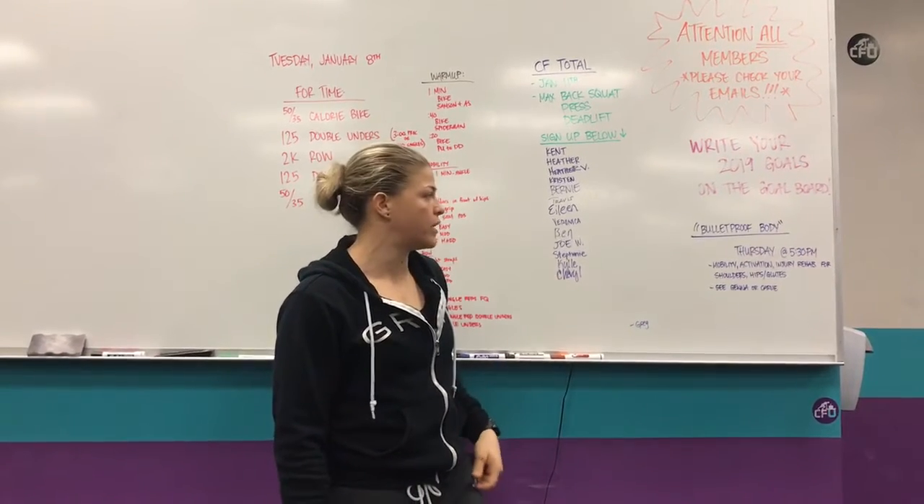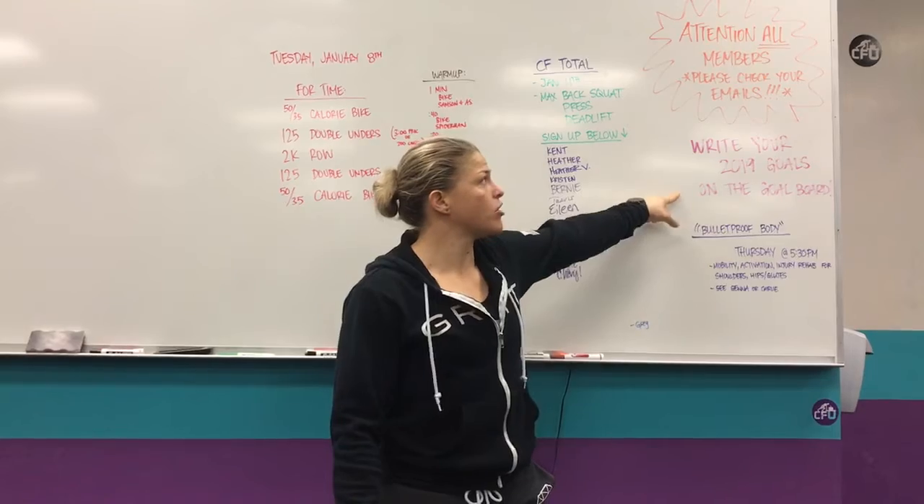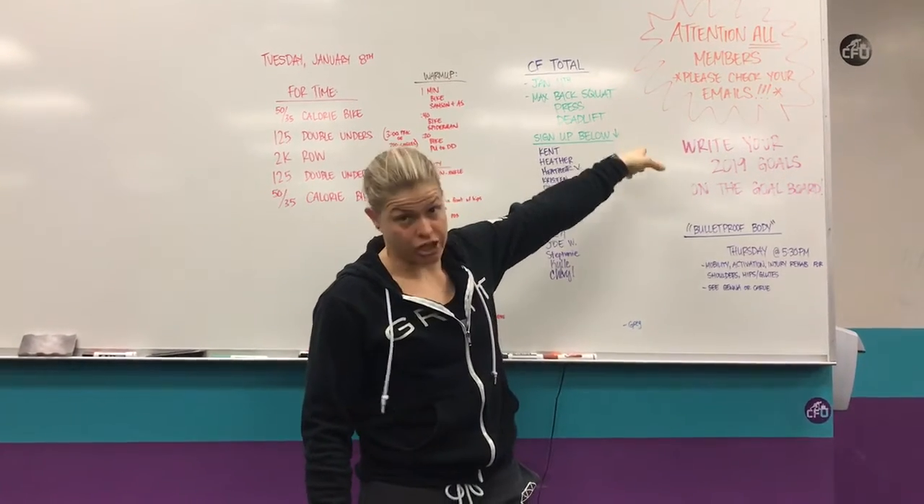So let's make this list grow as the week goes on. If you haven't written your goals, write your goals. If you haven't checked your email, definitely check your email.